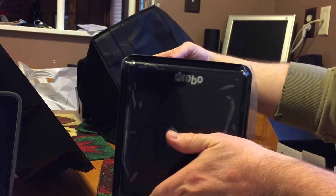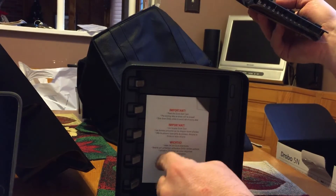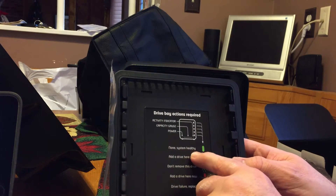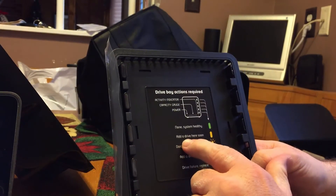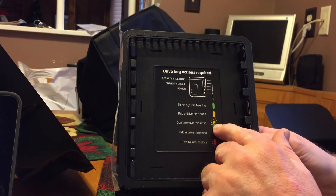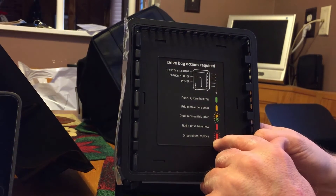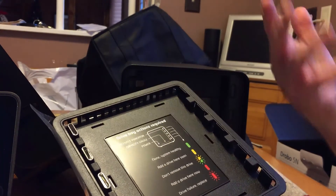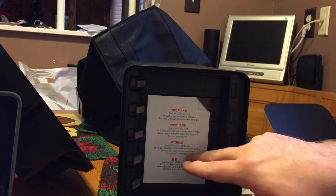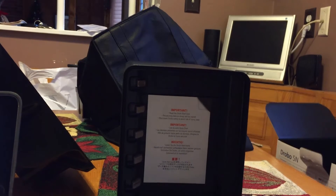The drives go right in here - the front cover is magnetically attached, and here are the different bays where you slide the hard drives in. When you slide a hard drive in and it's working fine, there's a green light. If you're running out of space it goes yellow, meaning add a drive soon. Blinking green-yellow means don't remove this drive. Red means add a drive now, and blinking red means drive failure - replace it. So there are little lights showing the health of your drives. You could have two drives, fill them up, then stick in a third, then a fourth, and you could have single redundancy.